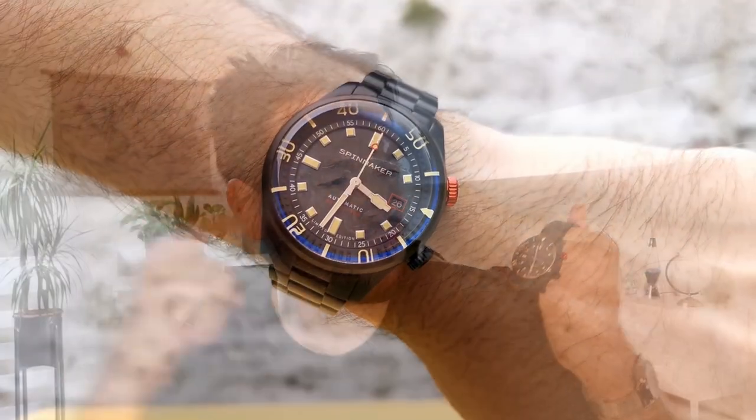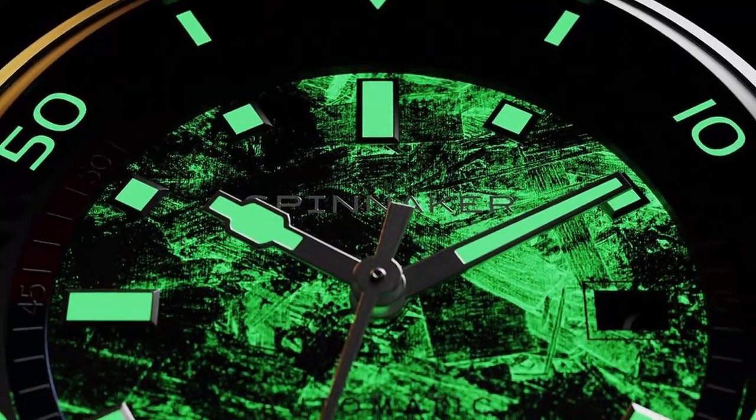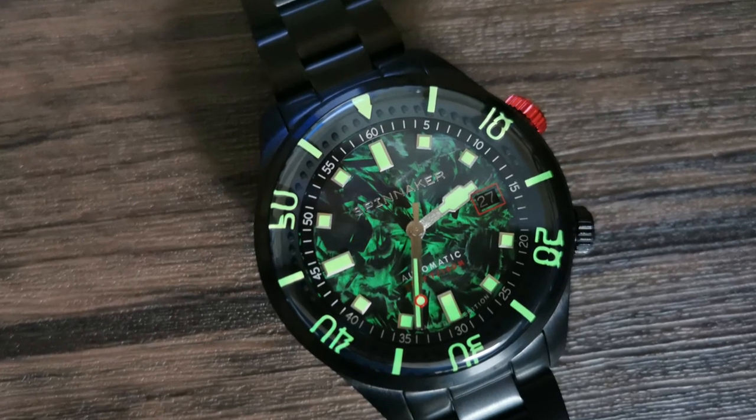Today I have the brand new release from Spinnaker. This is a limited edition model that has a loomed carbon dial. This is a model from the Bradner family, which is a compressor-style dive watch that features the bezel under the crystal. There is so much to unpack and inspect with this watch, so let's dive in and check out the new Spinnaker Bradner Bascom.